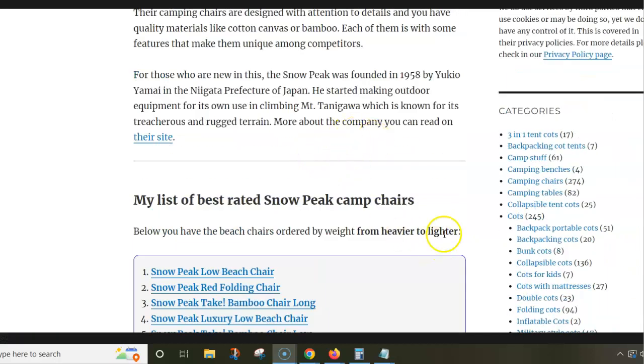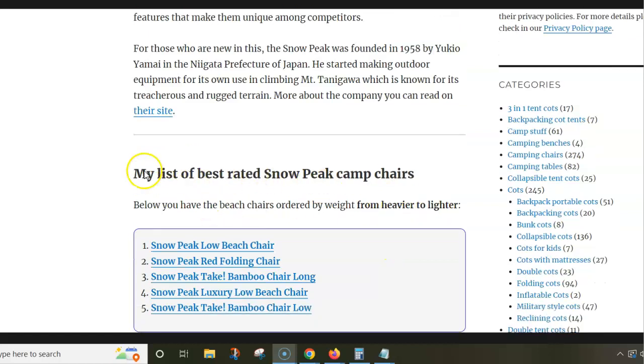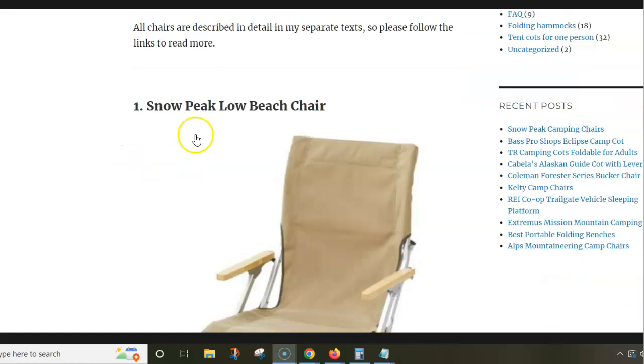I have listed the chairs by weight from heavier to lighter, but the differences are not so big, you will see. So the first in the list is the Snow Peak Low Beach Chair.